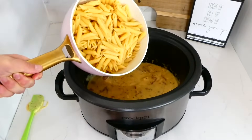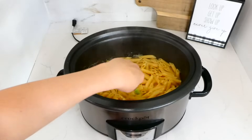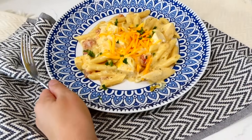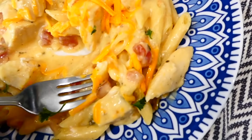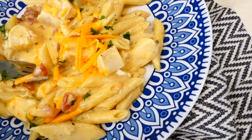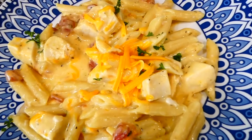Once the pasta is cooked through, add the cooked pasta right into your slow cooker and give this a stir — let the sauce coat the pasta, then serve this up. You are going to eat a plate of this without realizing you finished the entire plate and go back for seconds — it really is that good. If you have any leftovers, this reheats super well for lunch or dinner the next day.